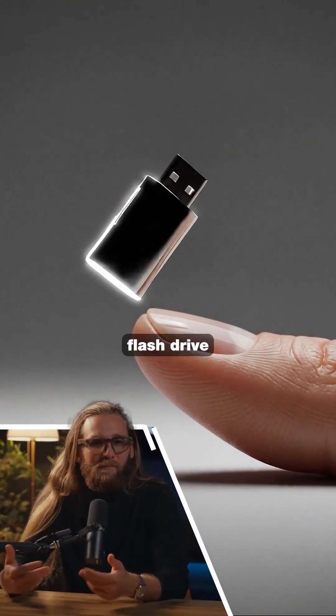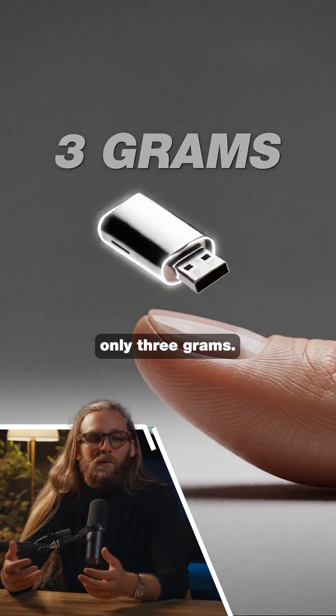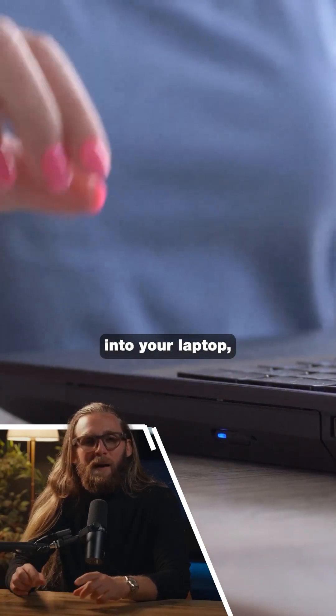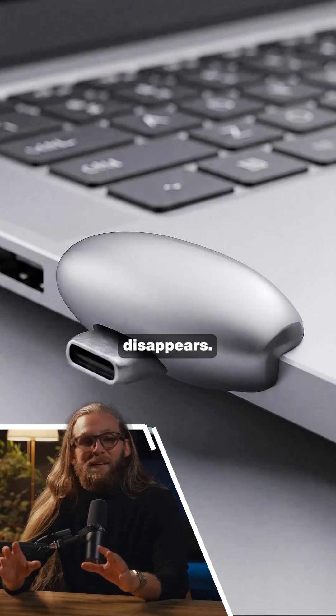SanDisk just released a one terabyte flash drive that's literally smaller than your thumbnail and weighs only three grams. It's called the Extreme Fit USB-C, and when you plug it into your laptop it lines up almost perfectly with the edge of the device. It basically disappears.